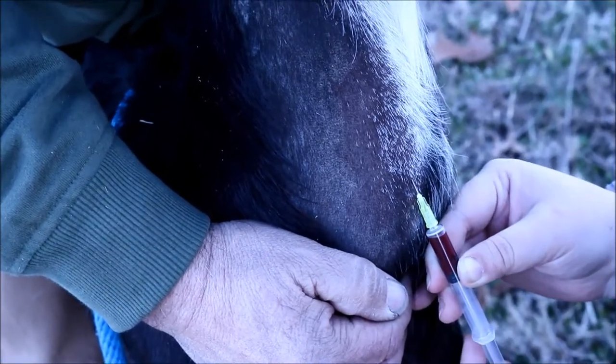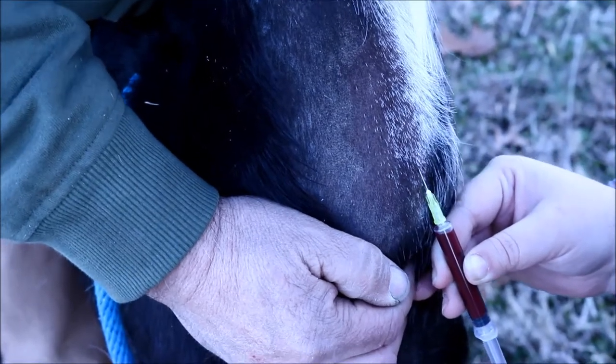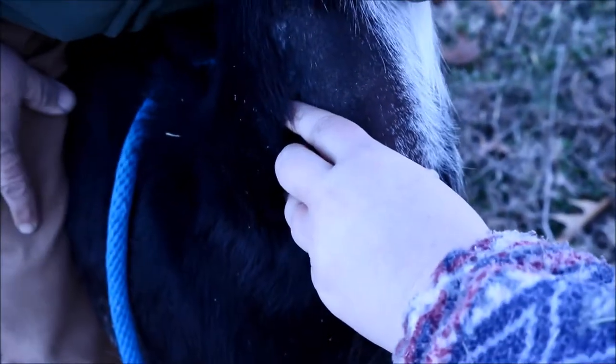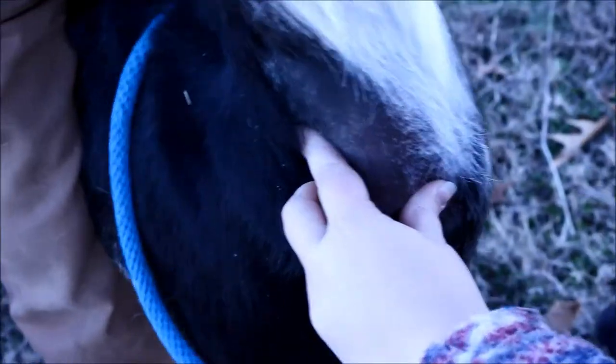You want to go in at an angle like I've done here. I'm not going straight in because you'll go straight through the vein. And then just put pressure to stop the bleeding. Recap the needle so you don't poke yourself. And that's all there is to it.